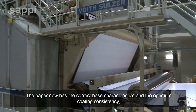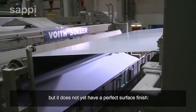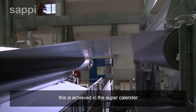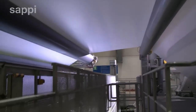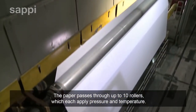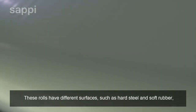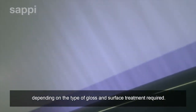The paper now has the correct base characteristics and the optimum coating consistency, but it does not yet have a perfect surface finish. This is achieved in the super calendar, where the paper passes through up to 10 rollers, each applying pressure and temperature. These rolls have different surfaces, such as hard steel and soft rubber, depending on the type of gloss and surface treatment required.